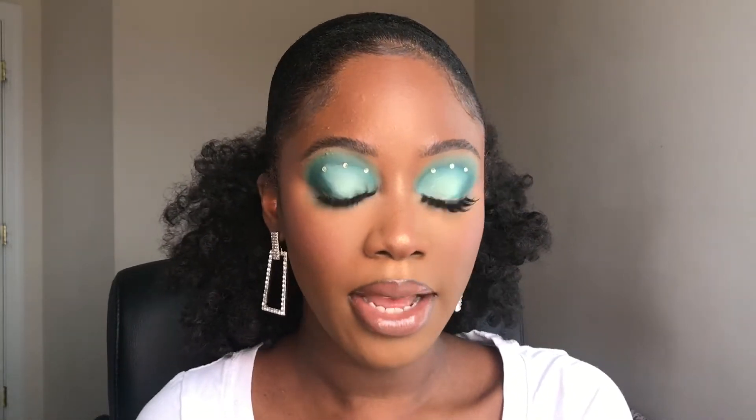Hi guys, my name is Jasmine and welcome back to my channel. Today I'm going to be showing you how to rock pastel colors on dark skin because that's what I have. Of course, anybody of any skin tone can do this makeup look, but I want to help my dark skin people out so that pastels don't look ashy on us.